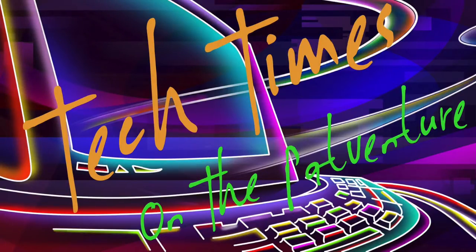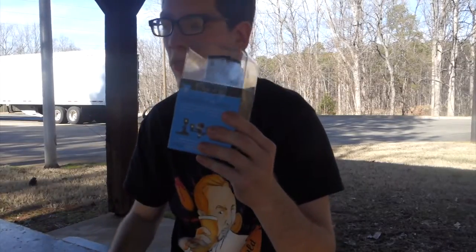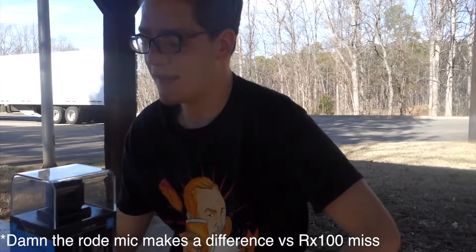Tech times on the PatVenture. This is the Lume Cube. I think it might help the GoPro 5 at nighttime. As you know, if you have a GoPro 5 — or any GoPro for that matter — it's horrible at nighttime. I referred to it yesterday as a reverse vampire, as in vampires like the night. GoPros? Can't do it.